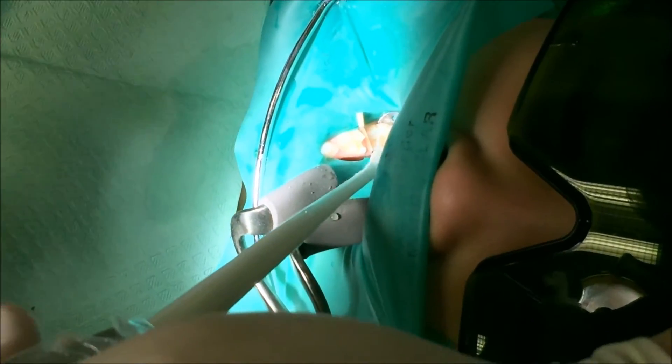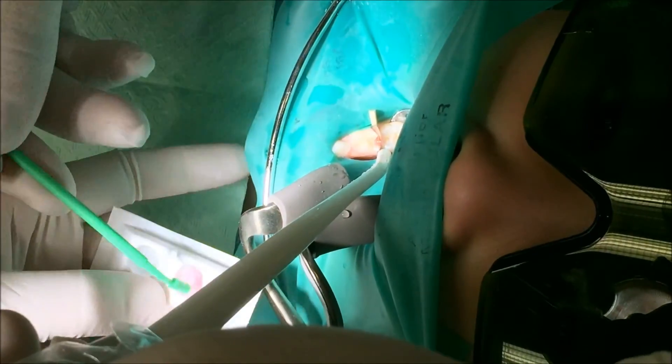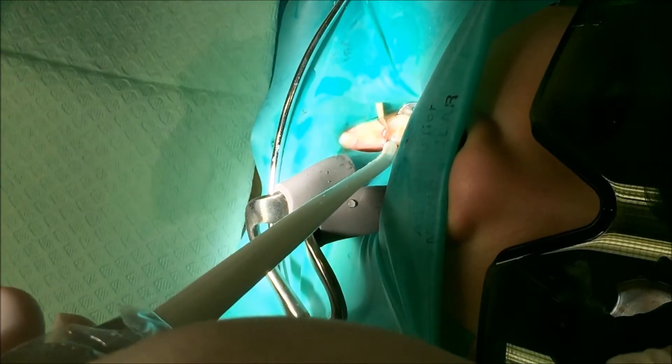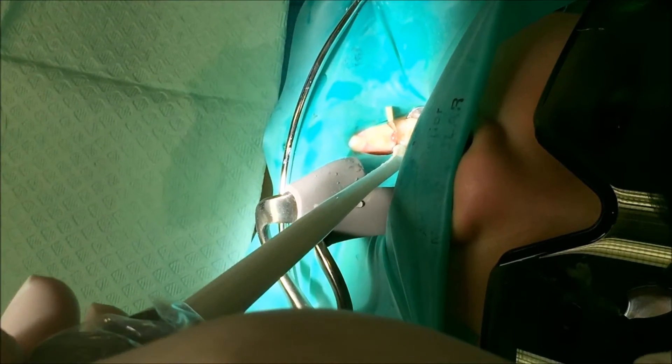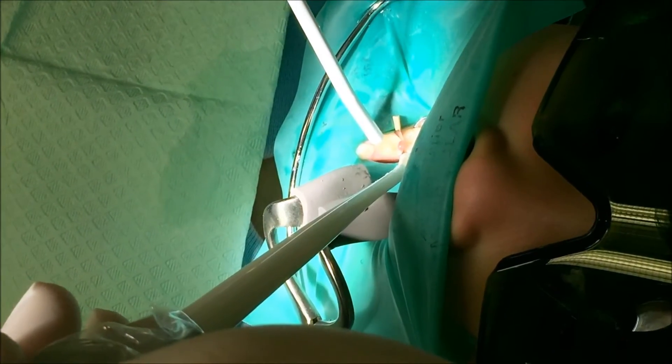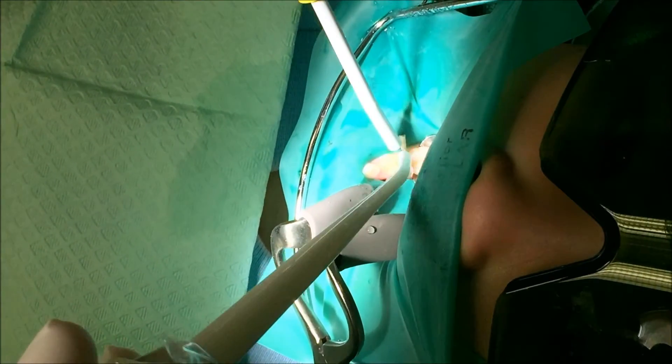I'm going to put the shampoo on. One, two, three, four, five, six, seven, eight, nine, ten. I'm going to rinse it off.